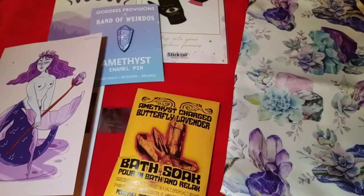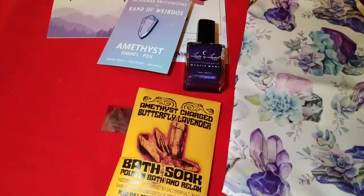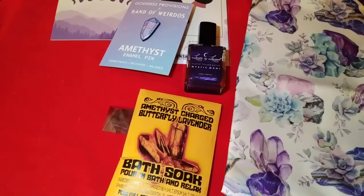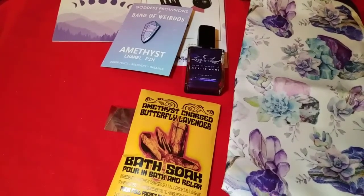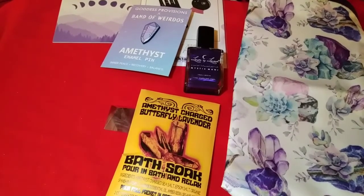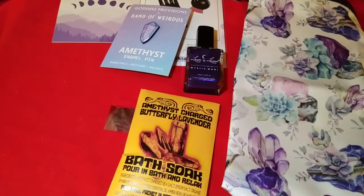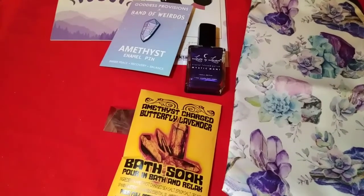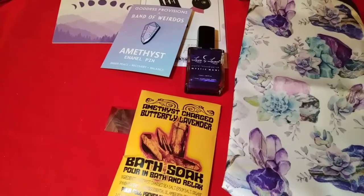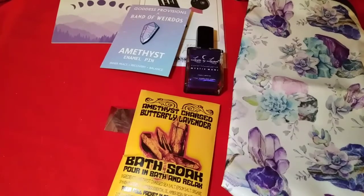The brand is Love by Luna — crystal infused polish called Mystic Manny. It's an exclusive crystal infused polish that combines the protective and purifying qualities of amethyst and obsidian. Paint your nails with it to evoke deep introspection, clarity, and tranquility. It has an $18 value, and most of these companies also include discount codes if you'd like to buy more from their websites — that's a really nice feature.